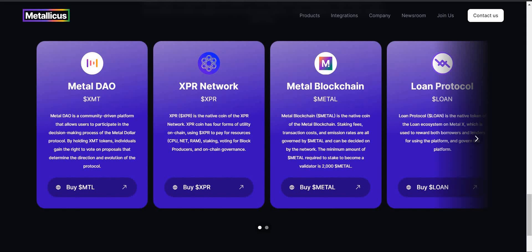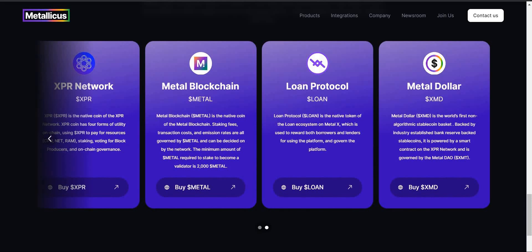We also have Metal — Metal Blockchain. Metal is the native coin of the Metal Blockchain. Staking fees, transaction costs, and emission rates are all governed by Metal and can be decided on by the network. The minimum amount of Metal required to stake to become a validator is 2,000. We have Loan Protocol — a native token of the loan ecosystem on MetalX, used to reward both borrowers and lenders and govern the platform. And then we have Metal Dollar XMD — the world's first non-algorithmic stablecoin basket, backed by industry-established bank reserve-backed stablecoins, powered by a smart contract on XPR network, and governed by MetalDAO XMT.